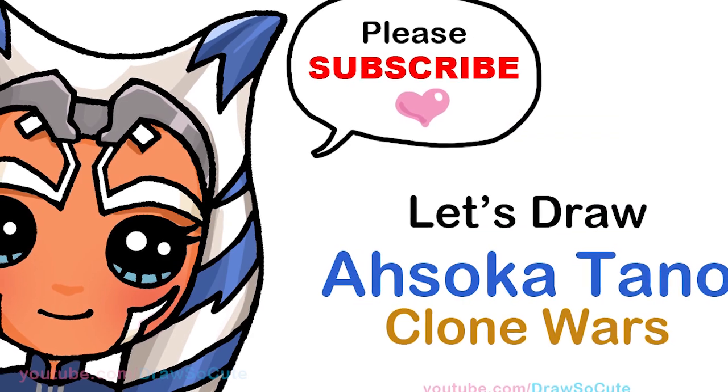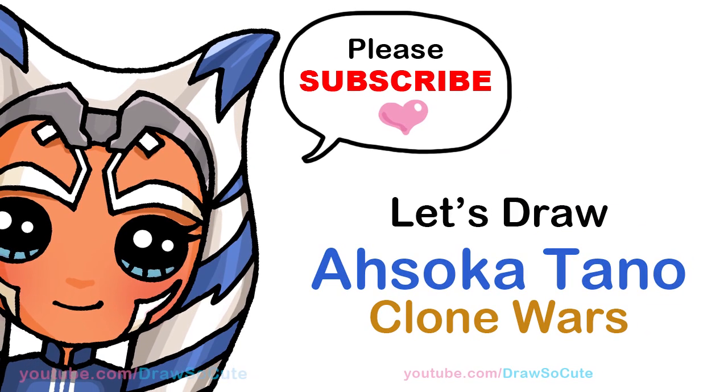Hi Jurassic Cuties, Winnie here. Today we're going to draw Ahsoka Tano from Clone Wars. So let's get started.